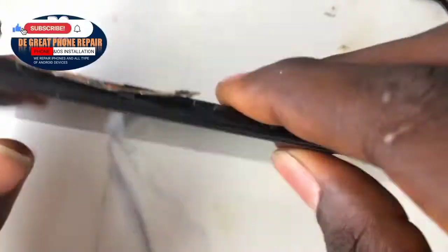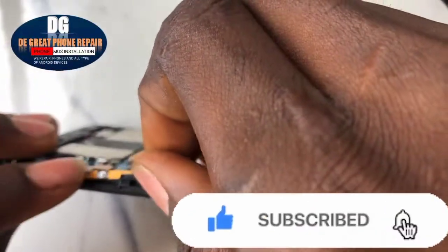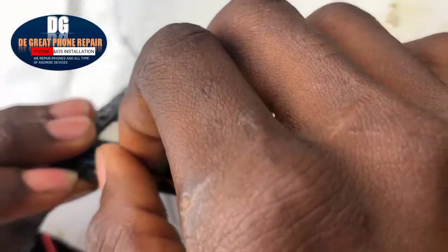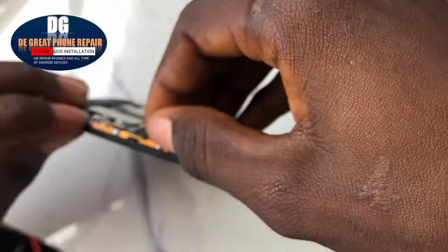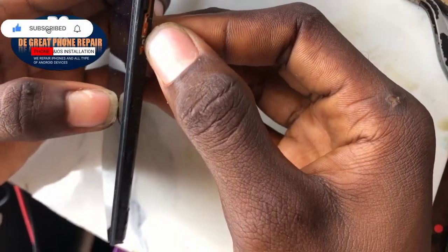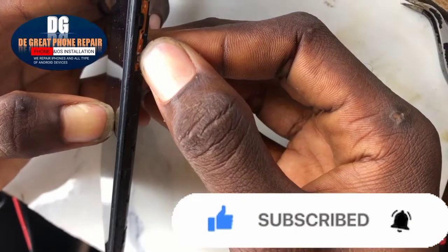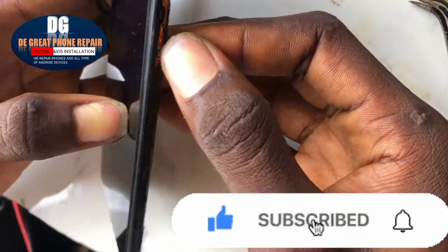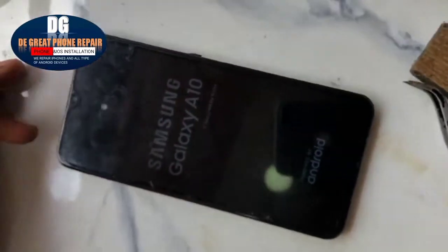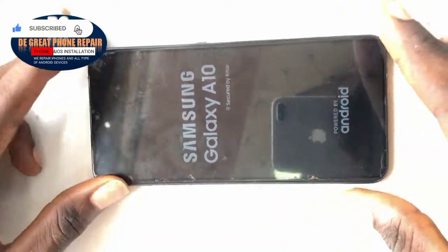Because of that problem where the mobile device keeps powering on by itself, most of the time it is when liquid touches the power button. Liquid is a conductor — it will automatically be bridging and short-circuiting, making the mobile phone keep restarting. As you can see, once I power it on, it's coming on.